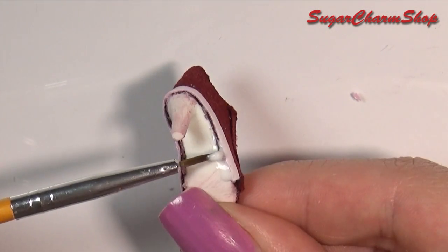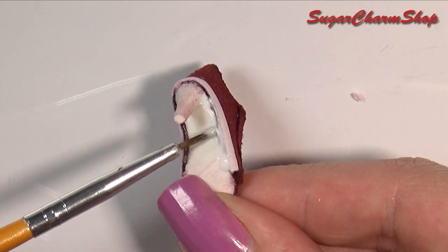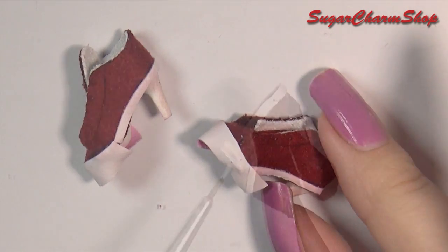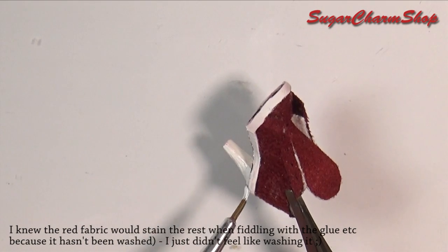Then added glue to the bottom to make it look more smooth. Finally, I added some details and a tiny bit of shading using acrylic paint, just to give the shoes more dimension.